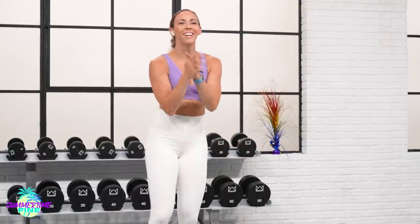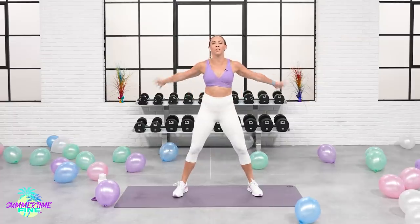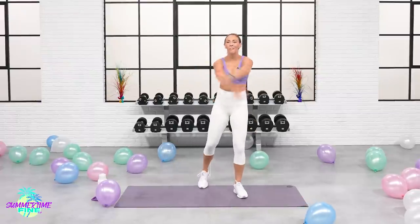We've got balloons everywhere. Grab your water, grab your sweat towel. Let's jump into our warm-up. Arms cross over your chest. 3, 2, 1, here we go.